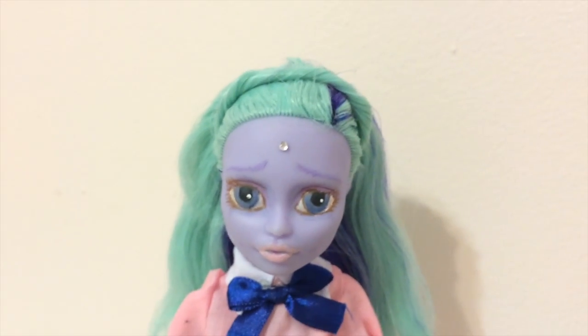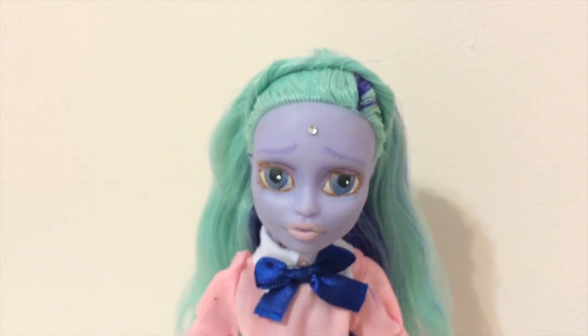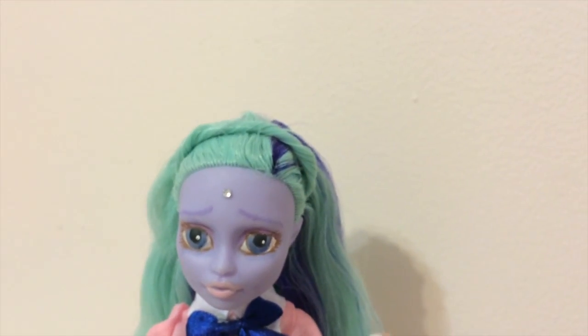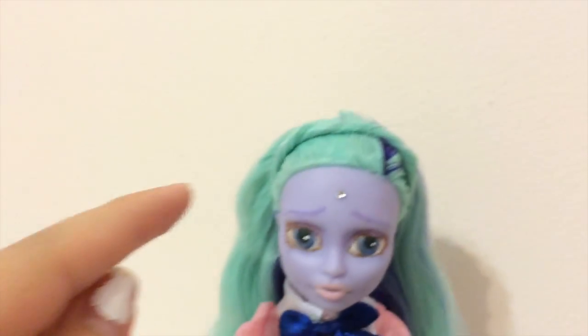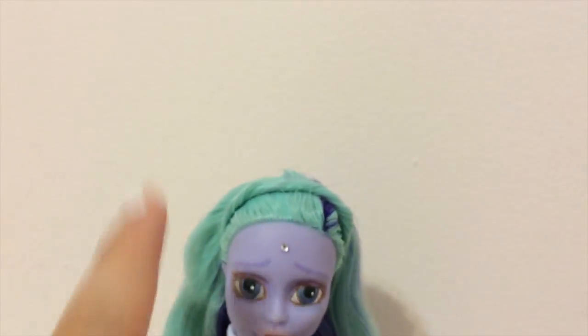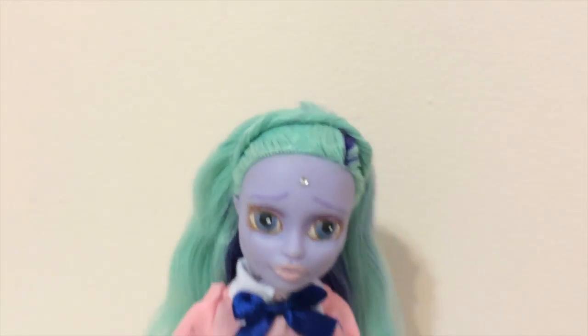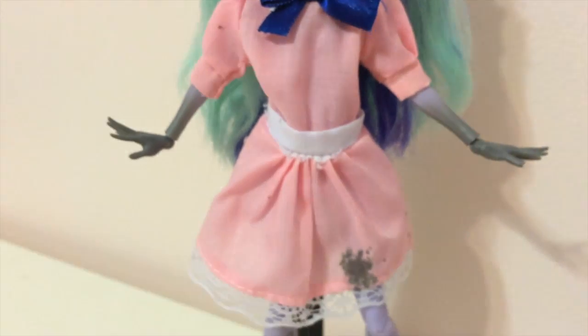I restyled her hair. I had to cut out a little bit of the bangs. And then I took a strand from the side, twisted it, and put it over on here. And then she had a rubber band to hold down the bangs, so I just slid it under the rubber band. For now, she is finished, I think.